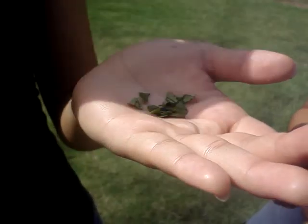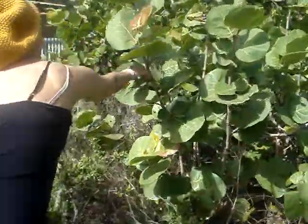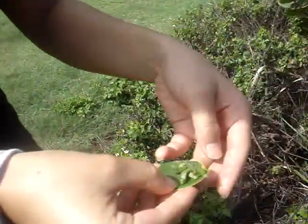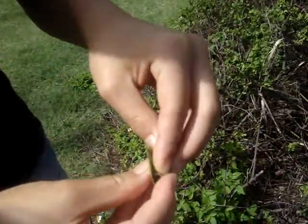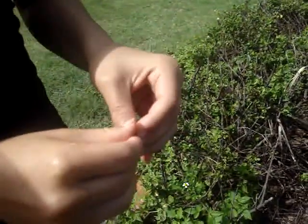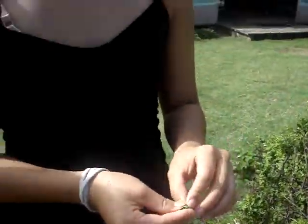We got the ripped up leaves, right? And then we gotta get the white paper thing. White paper thing is over here. And then you put them inside and you roll it. And I need a light. It's the kind good, yeah? That's how you do it.